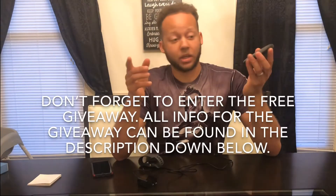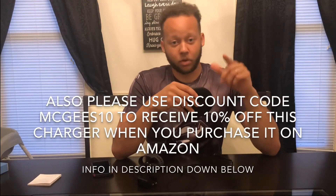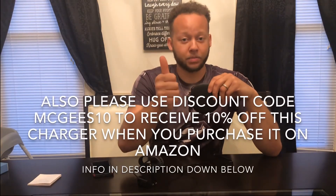All in all, I like the product. If you have any questions about this, please let me know in the comment section down below. Thanks for watching the video today — don't forget to give it a thumbs up if you liked it, and subscribe if you haven't done so already. I'll catch you guys next time. Peace.